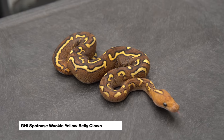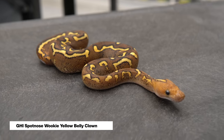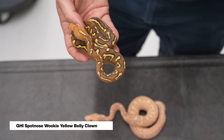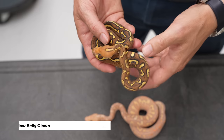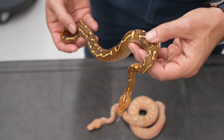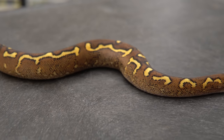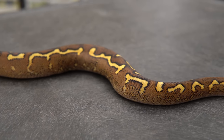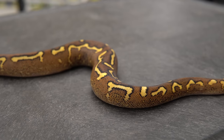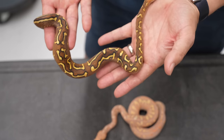I believe this is GHI Spotnose Wookie Yellowbelly Clown, and it is just absolutely wild. I love the combination of the Spotnose Wookie, which is a super form, and then GHI really opening up the sides, and Yellowbelly bringing that pattern up to the very top. It's just highlighted all the way down the sides — like some ancient hieroglyphics. If you guys can read that, put it in the comments below. Love this snake.